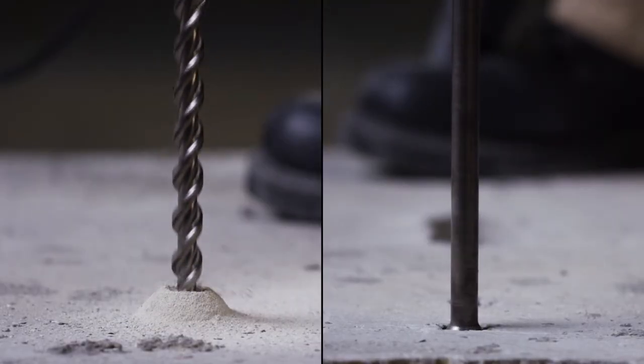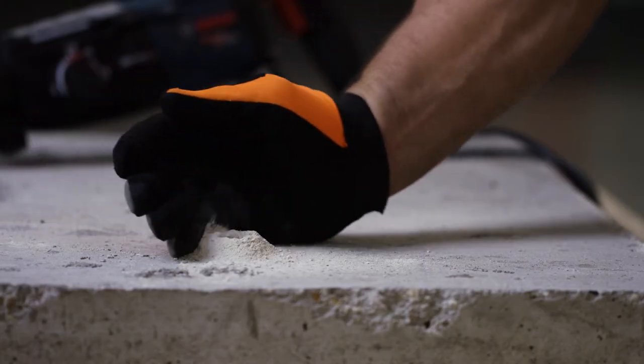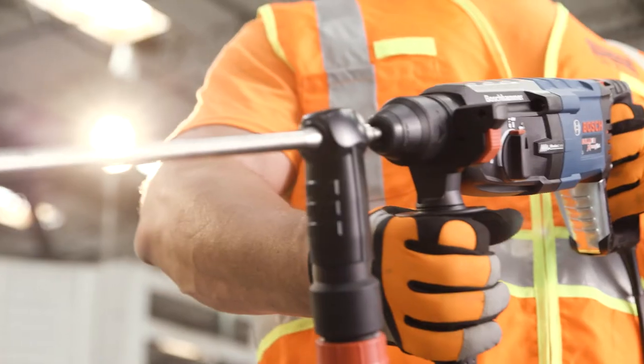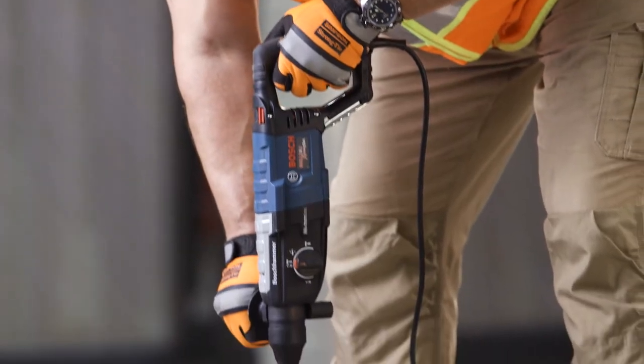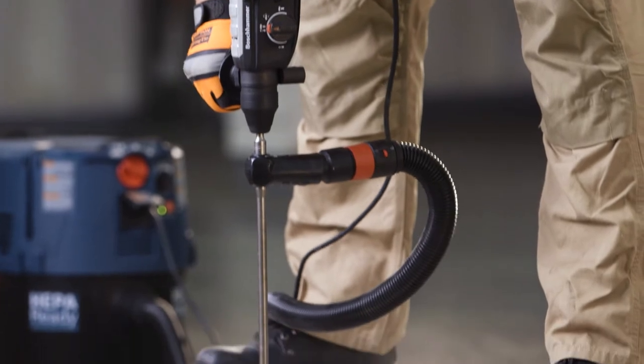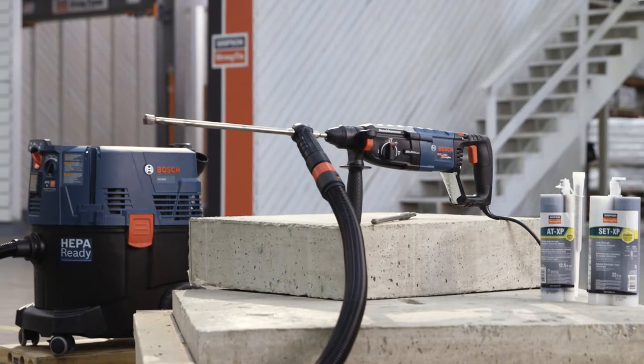This system is as reliable as the standard method of blow-brush-blow hole cleaning, and it avoids inconsistent cleaning by installers. The Simpson Strong-Tie SpeedClean dust extraction system is a faster, cleaner, and more reliable solution for drilling holes in concrete in any orientation.